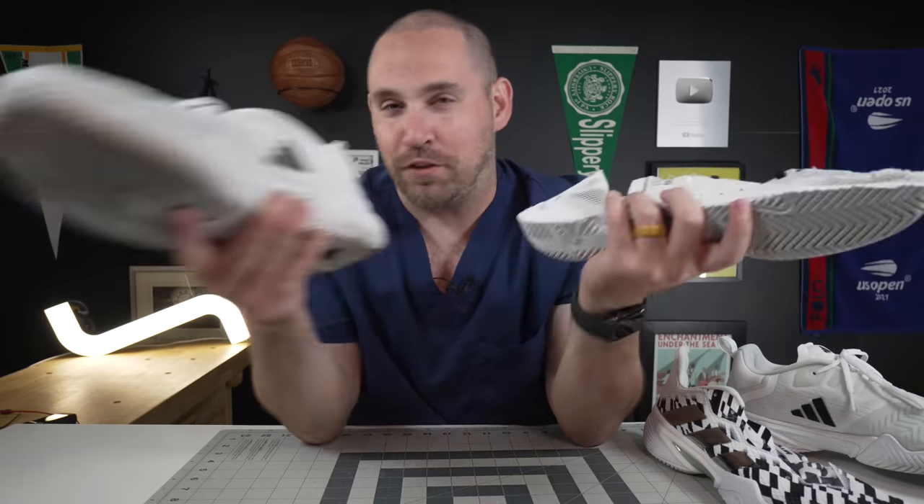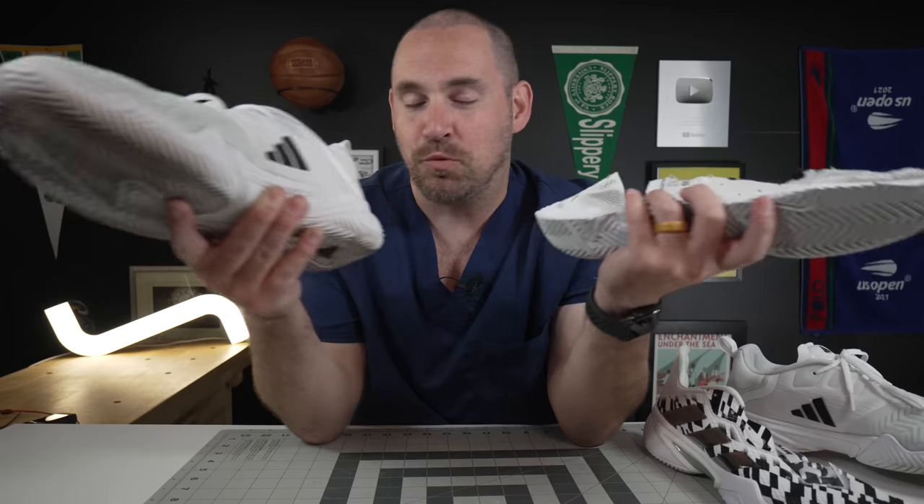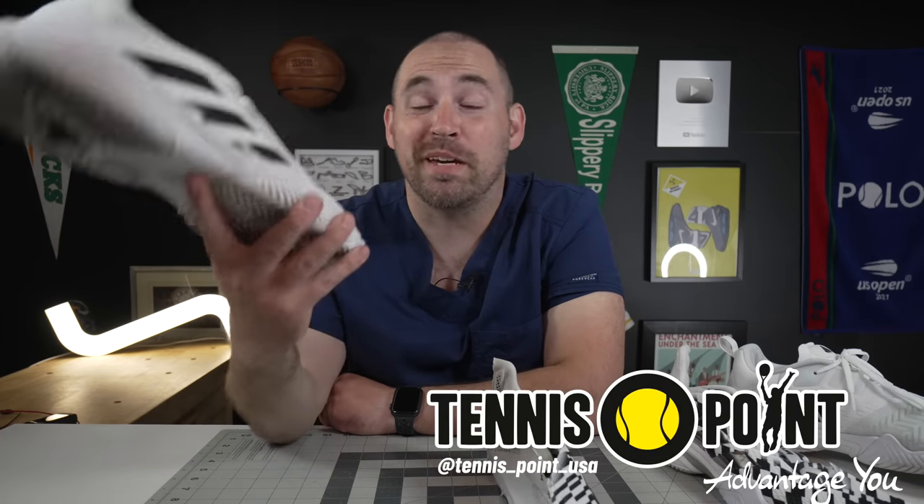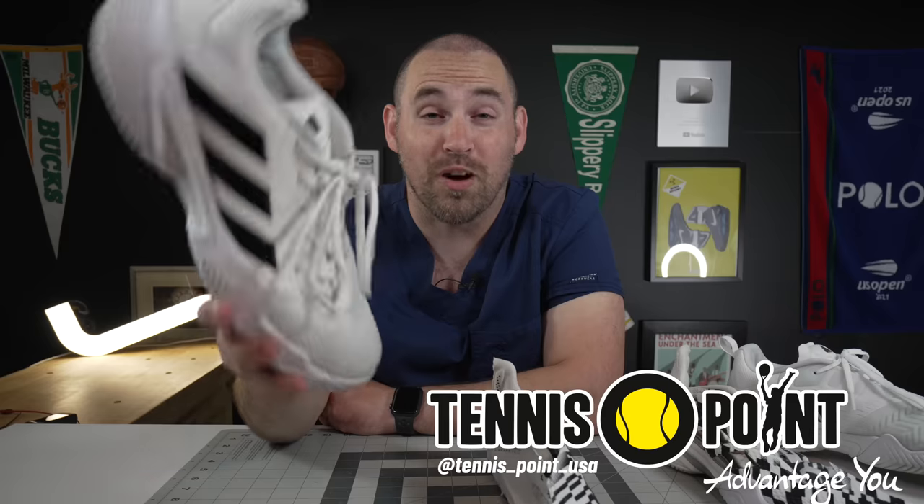Hey, what's up, Zach here. Today I've got the latest addition to the Adidas Barricade line - the Adidas Barricade. I'm not sure if they're calling it the Adidas Barricade 23 or just Adidas Barricade 2023, but it's the new Adidas Barricade. Let's get into it, and an absolutely huge thank you to the folks at Tennis Point USA for getting me an early release version of these to try out.